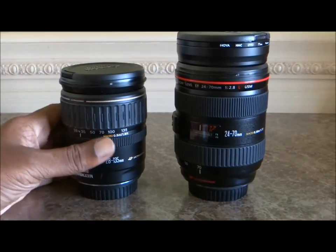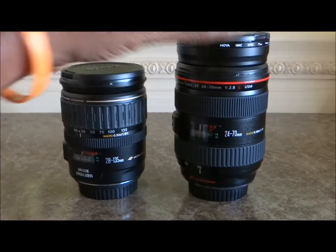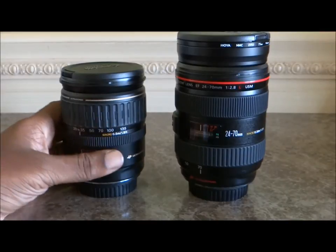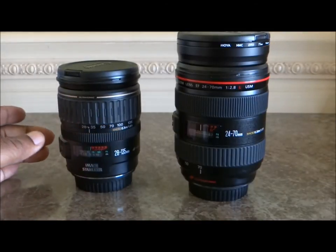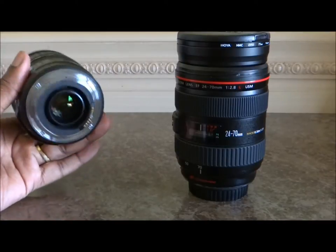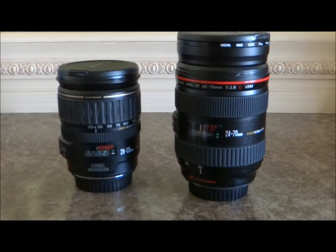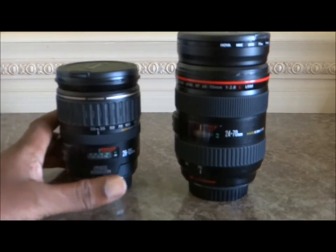To start off, both of these lenses are kind of made of plastic, but the 24-70 is made of a more tough, industrial-like plastic, and the 28-135 — though it's not a cheap feel — you can definitely feel the difference. They both have metal mounts, though some lower-model non-L lenses have plastic mounts, like the 50mm 1.8.